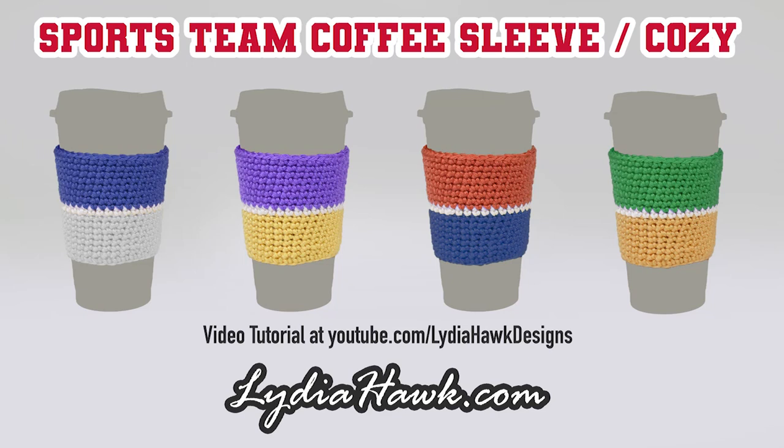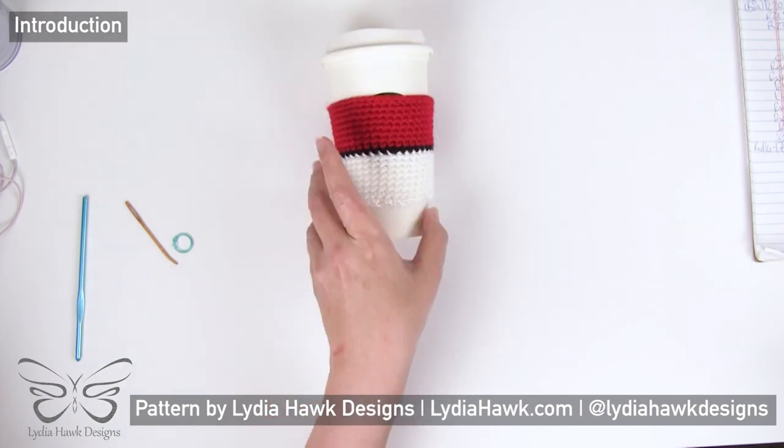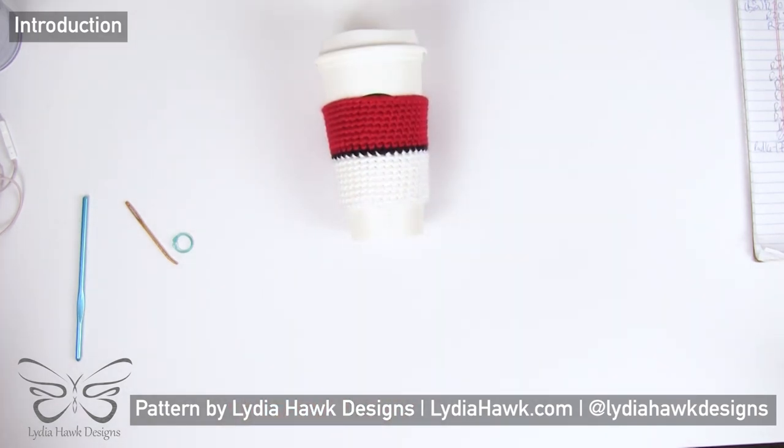Hello and welcome to Lydia Hawk Designs. Today we're going to make a crochet sports team coffee cozy or coffee sleeve in the colors we want. If you're new to crochet you can follow along, and if you're brand new to crochet you can learn how to make a cozy as your first project. I'm going to walk you through exactly how I came to the pattern, and by the end you will be able to adapt this pattern to any size coffee cup.